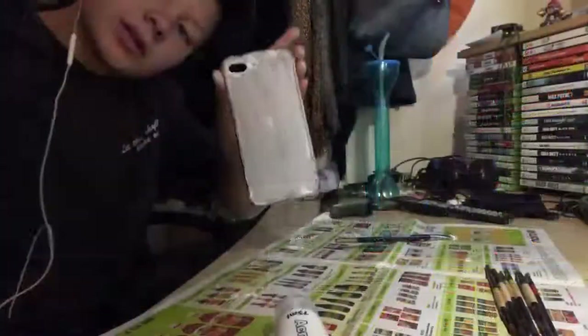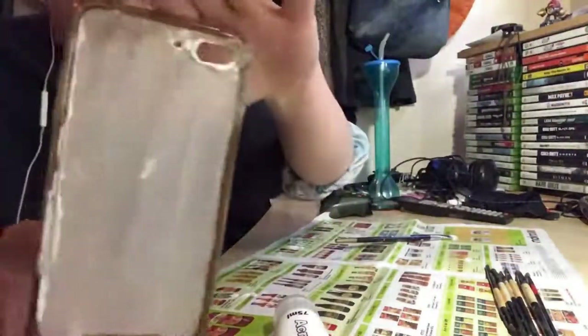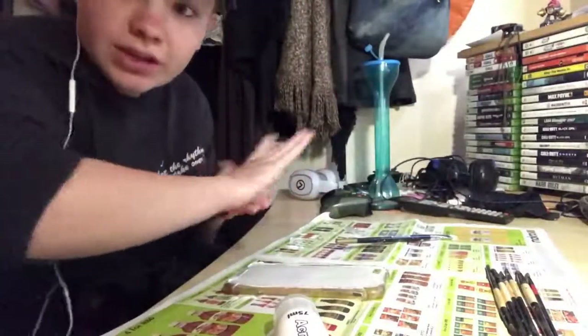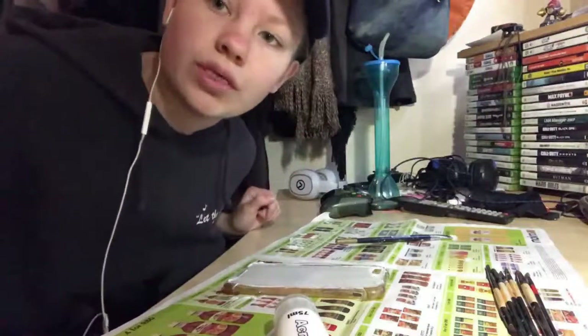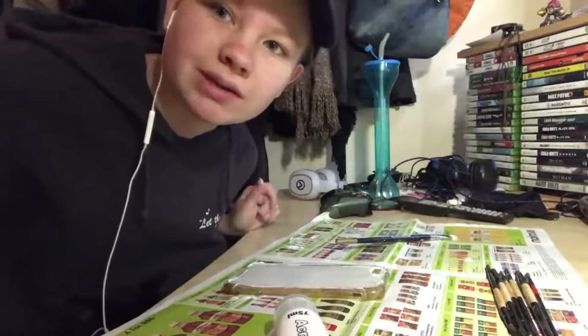I just did the first coat of white. There's some coming through the holes and stuff, but when it's dry I'm just gonna wipe that down and then do the second coat and wipe it down again, and then go on with the actual drawing and painting of it.